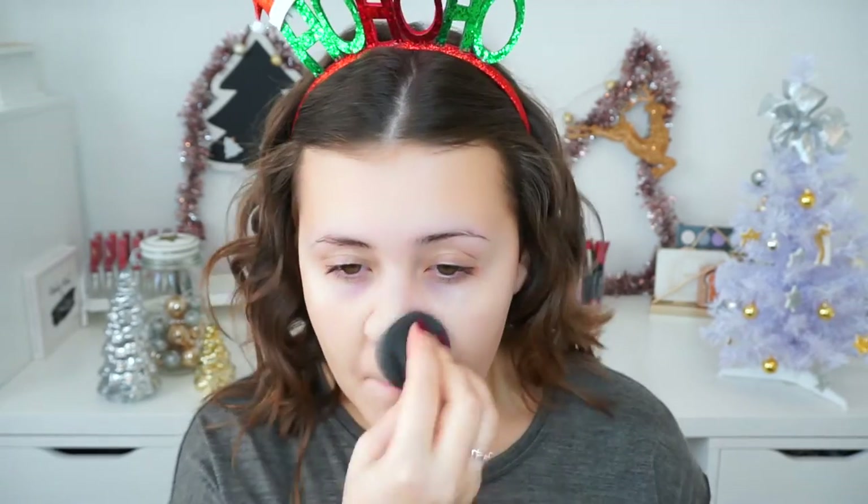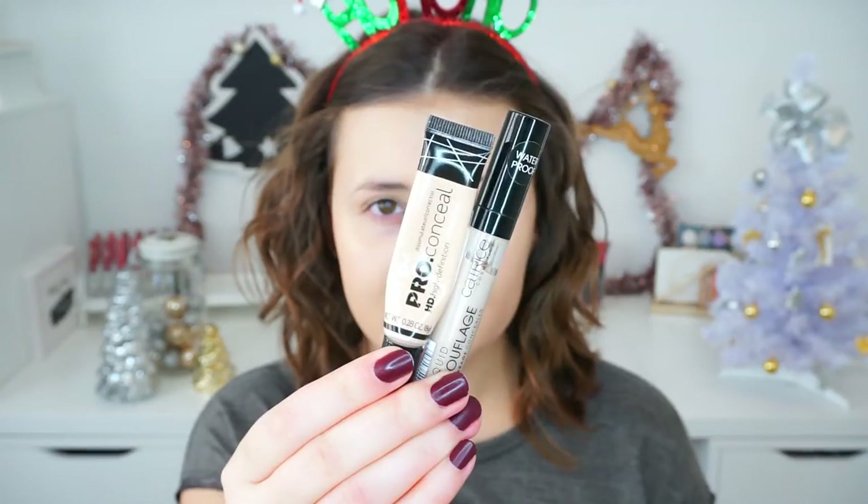To start off this look, I'm going to apply some primer. This is the Catrice Prime & Fine Beautifying Primer. I really want to start trying a new one, so if you have any suggestions, leave them down below in the comments. Then for foundation, I used my Catrice Nude Illusion Foundation in the shade Nude Ivory, and to apply it I used my Beauty Blender.